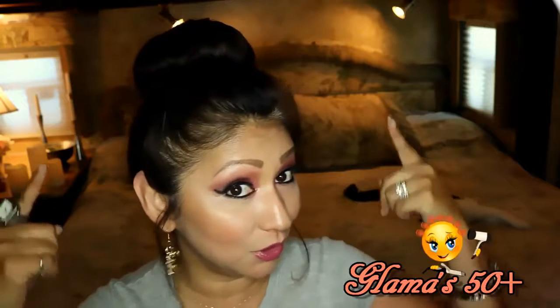Hi everyone, Glamaw here. Welcome back to Glam It Up with Glamaw. Today I'm going to be teaching you how to achieve a really quick, fast, super easy bun on the go. You can do this in like five minutes and under. When you get really good, you can probably do it in two minutes, maybe even less. It's super easy, it looks super classy, and it's so easy to do. If you have hair you haven't washed in a couple days and you just don't have time to wash it because you have an appointment to get to really fast, this is a super easy updo that you can do.